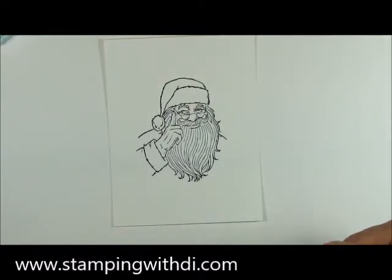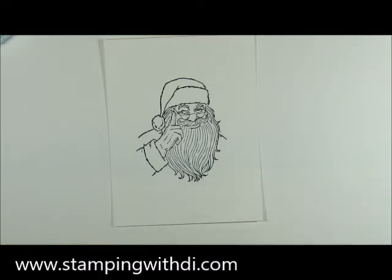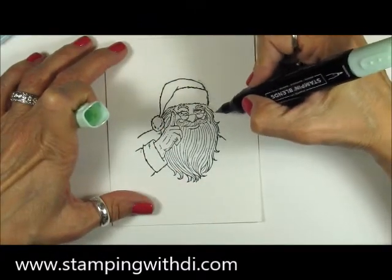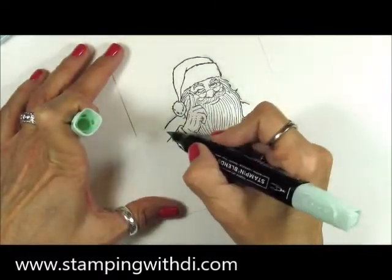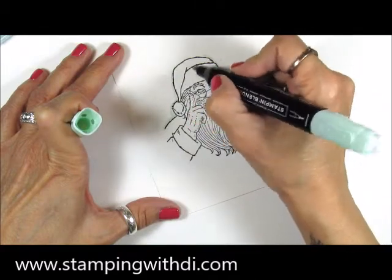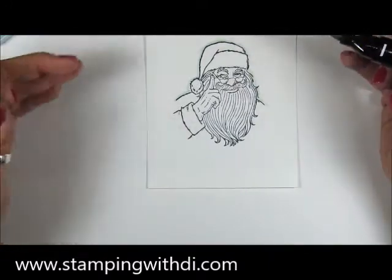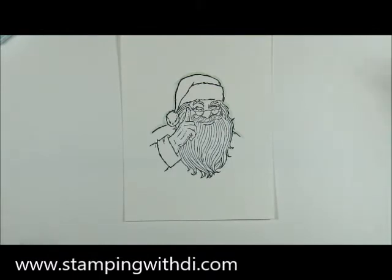First, I'm using the light Mint Macaron and I'm just going to go around Santa and add a little bit of shadow around him so he pops off the page. You can choose to do only one side or both — I've gone totally around Santa.